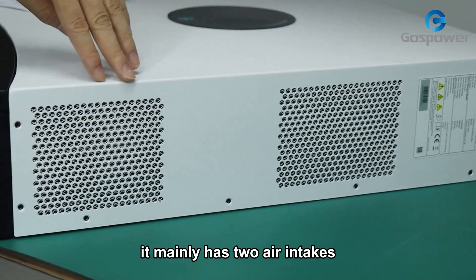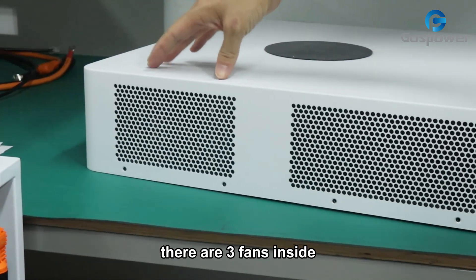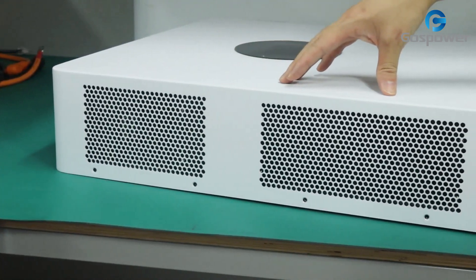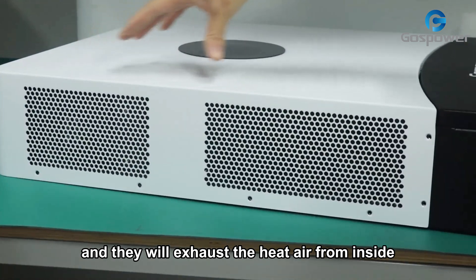Let's check the side of the inverter. It mainly has two air intakes. On the left side of the inverter, there are three fans inside, and they will exhaust the hot air from inside to outside.